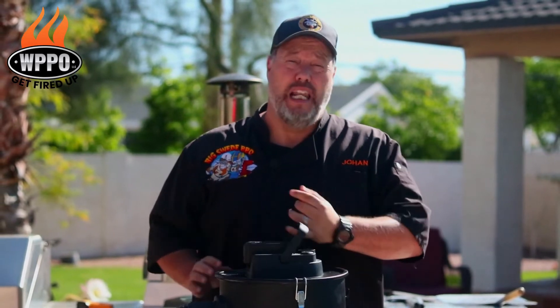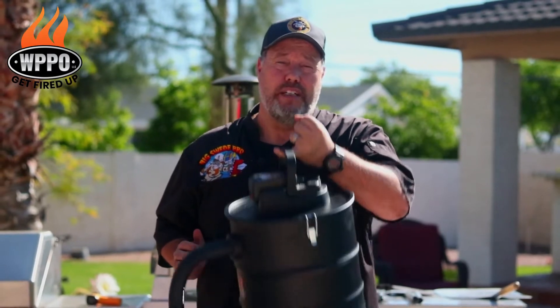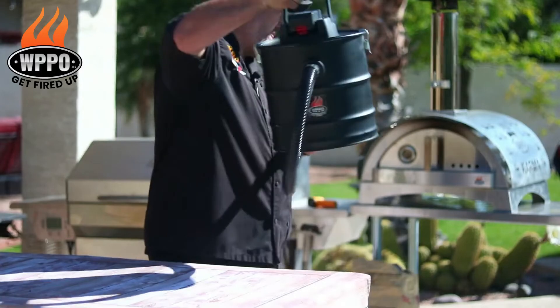One of the most important features of a good ash vac is that it should be practical, easy to use, and lightweight. With this 18-volt ash vac from WPPO, I can lift it using only one hand.